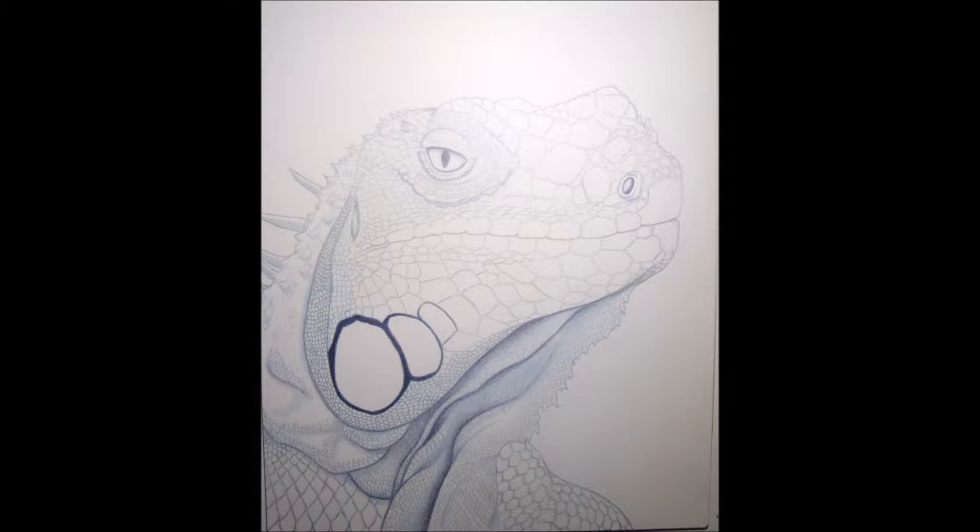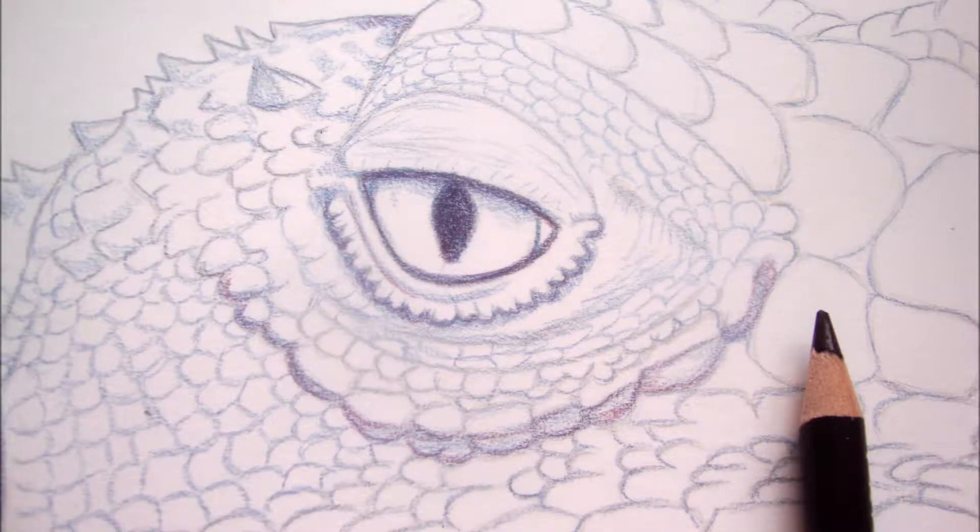I started with a pencil drawing and then outlined everything in detail with indigo blue, including the very small scales on the throat and dewlap.